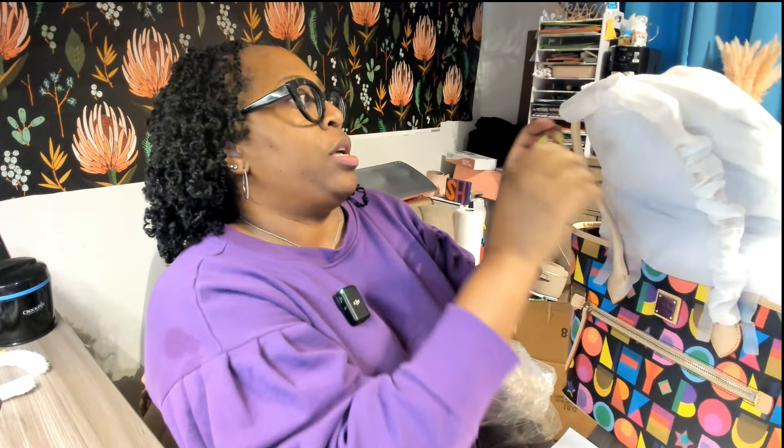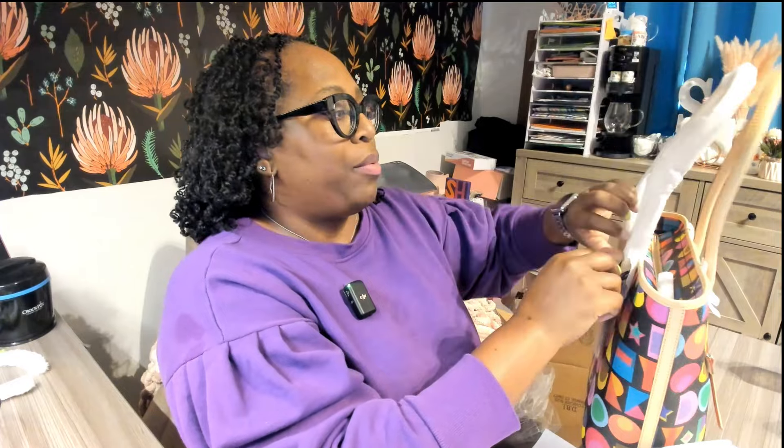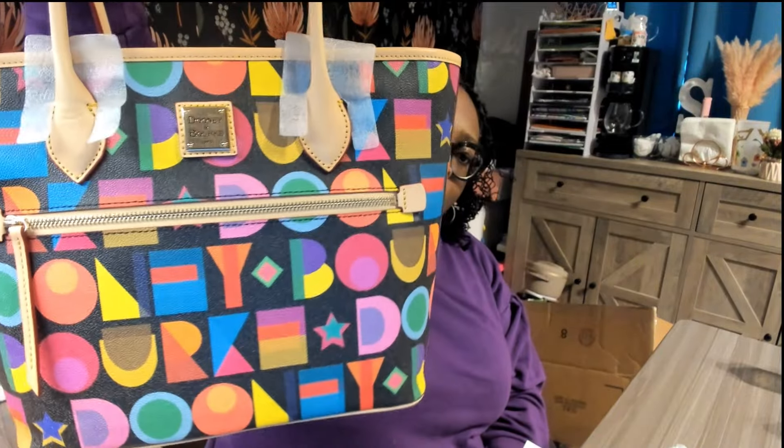I shared, I think it was in my last week's live, that I had some apprehensions about purchasing this particular collection because of this light trim. It's very, very light. And I was like, do I really want to get this? I tend to be very cognizant of how I carry my bags, making sure that my hands are clean and things of that nature. So I know that over time, as I carry this, this trim will start to darken. Let me show you more of this bag, because I'm really not showing it, but I love it.